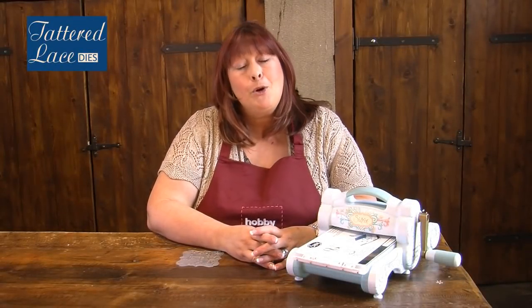Hello, my name is Stephanie Waitman and I'm going to show you how quick and easy it is to get started using the Tattered Lace range of dies.